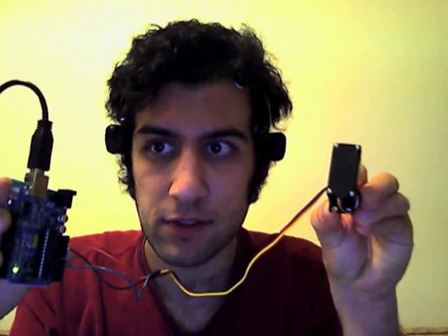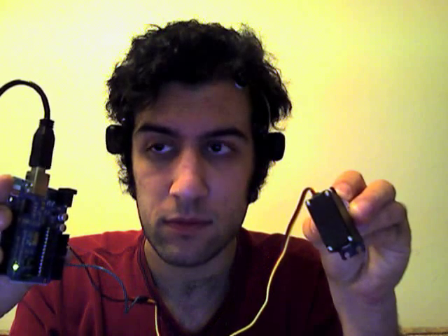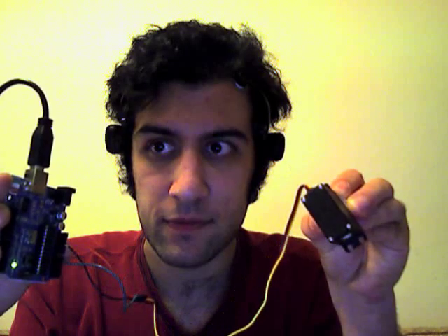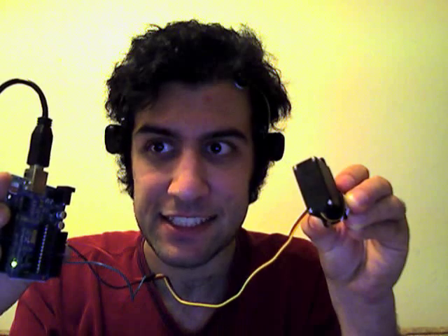OK. All right. There we go — able to move. That ends the demonstration. There we go.